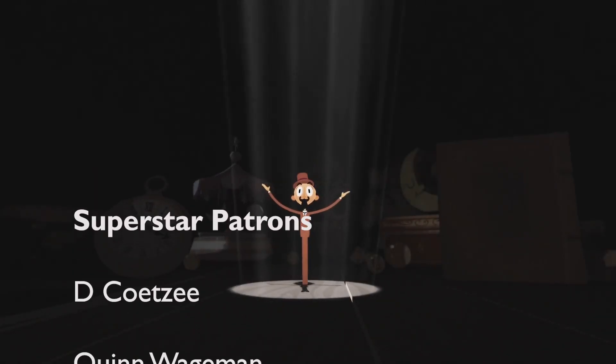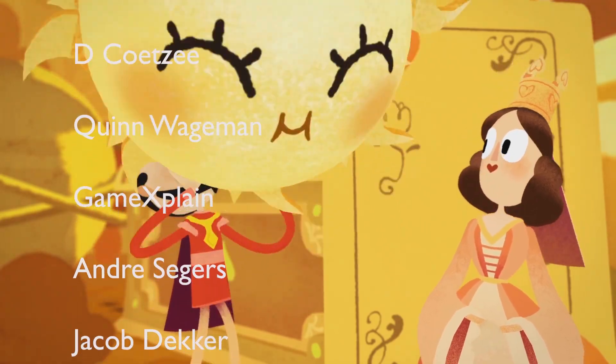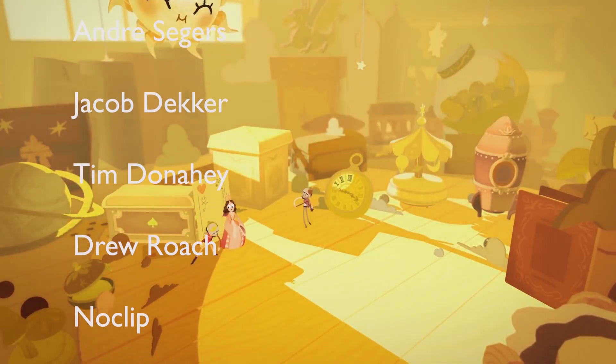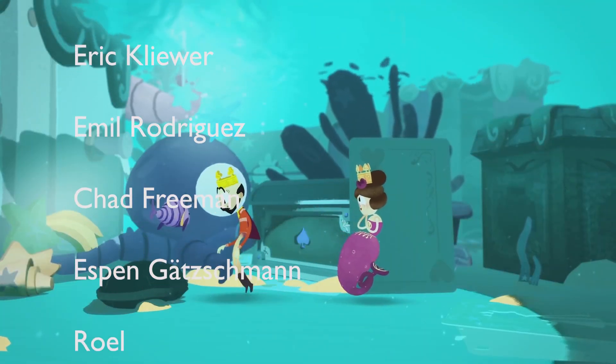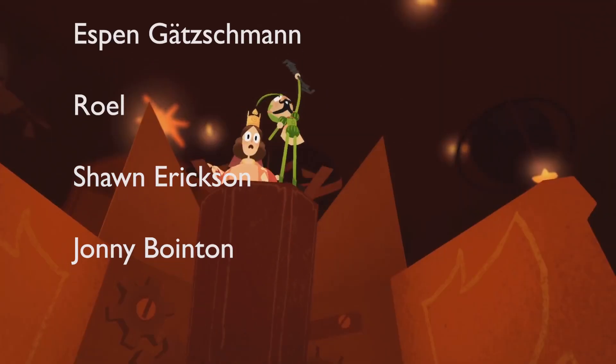I want to take this opportunity to thank all my patrons that made this video possible. My aim is to make the best VR videos on the internet, but I can't do that alone. If you want to help, please consider donating to the Patreon.